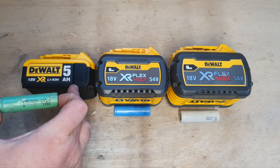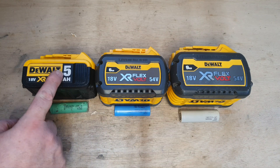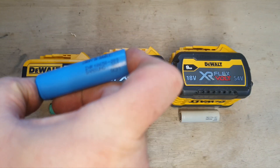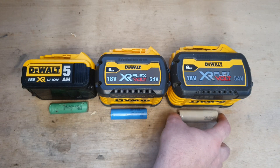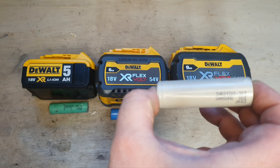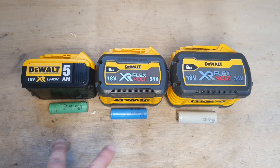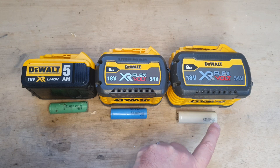This 5 amp XR has got the 18650 25R cell in it — it's got 10 of them. This 6 amp FlexVolt has got the INR 18650 20S cell, and it's got 15 of those. Last but not least, this big 9 amp has the 21700 30T cells, and it's also got 15 inside the casing. These cells are similar but this is a larger one, and that makes a difference.